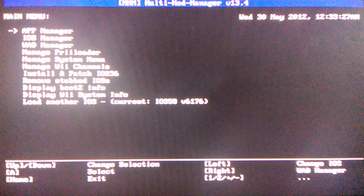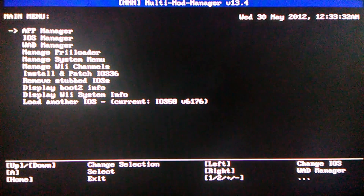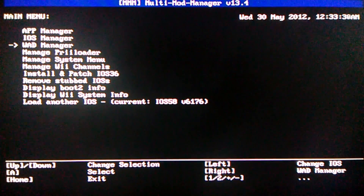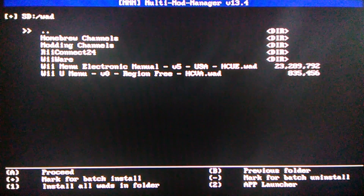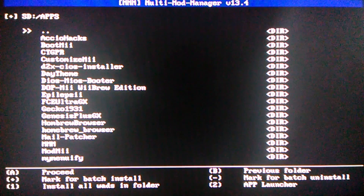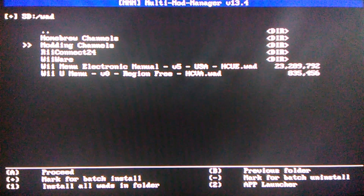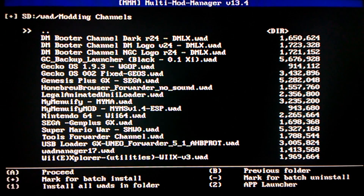Load it. What you're going to want to do is go to WAD Manager right here. This is just a folder I created — modding channels.